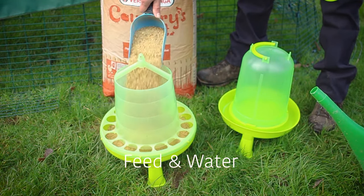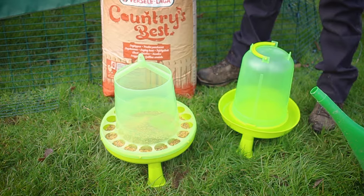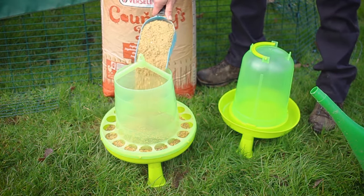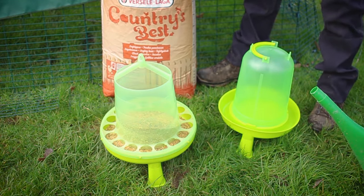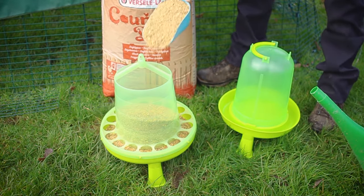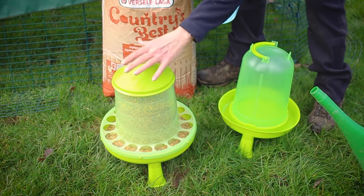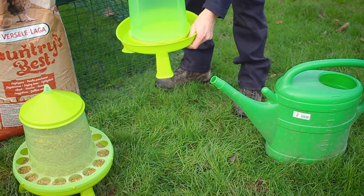Now we move on to the feed and water. We want to make sure we have a full feeder. Here we are using Versalaga layers mash which is a dry feed, but layers pellets are also suitable. A good quality coarse mash is great for hens kept in a smaller run as it is finer, so it takes the hen longer to eat, providing entertainment and keeping them busy.